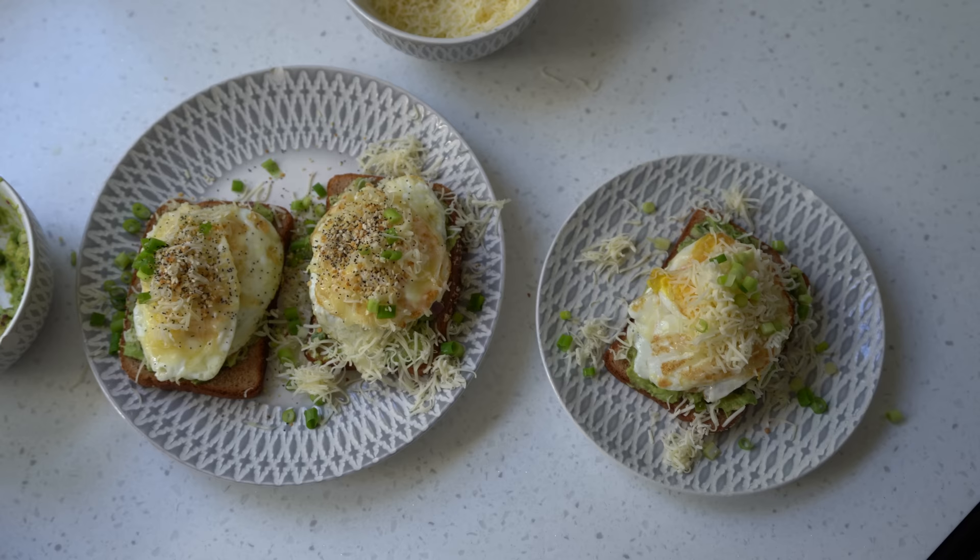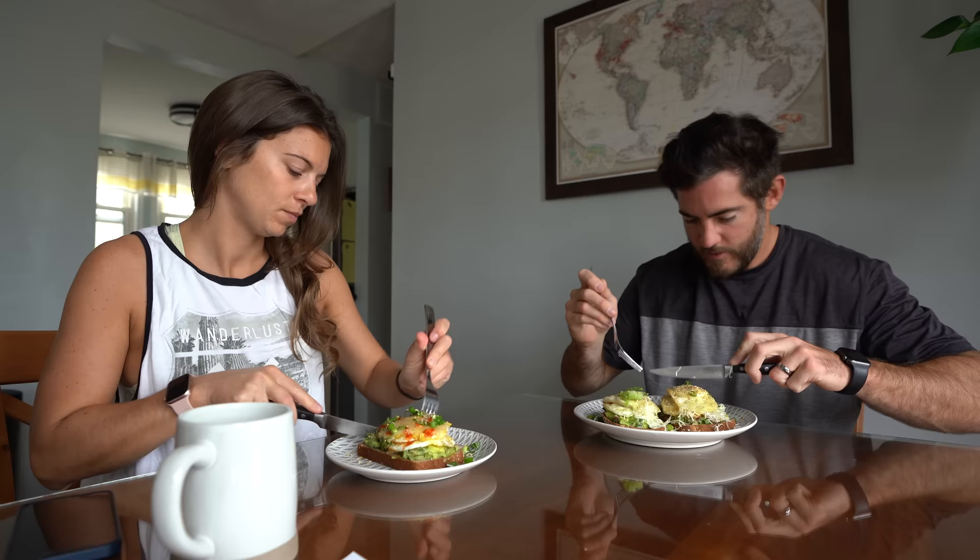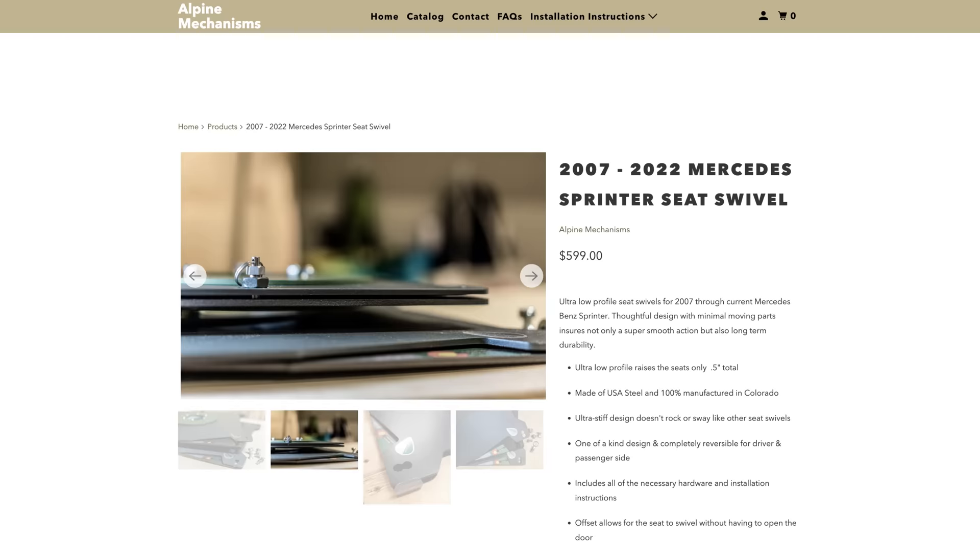One of my biggest complaints about van life is how uncomfortable the seat is on really long drives. It's not actually the seat itself — it's the seat height. In our last van we had a swivel seat that raised the seat approximately one and a half inches higher than planned, which made it uncomfortable because my feet barely touched the ground. People don't think about swivel seat height until it's too late. When Kevin reached out to Alpine Mechanisms to partner with us, I was super psyched. They offer the lowest profile swivel seat on the market, only raising the seat a half inch.